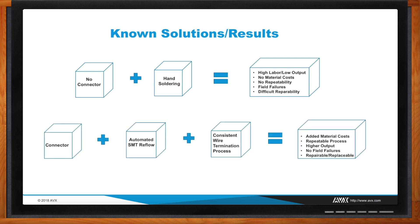The traditional method is using a connector which gets surface mount soldered onto a board. With this you get a repeatable process, the reliability of a two-piece connector solution, and you eliminate long-term failures in the field. Now, I know you guys at AVX specialize in unique connectors — has anyone asked you for something different?